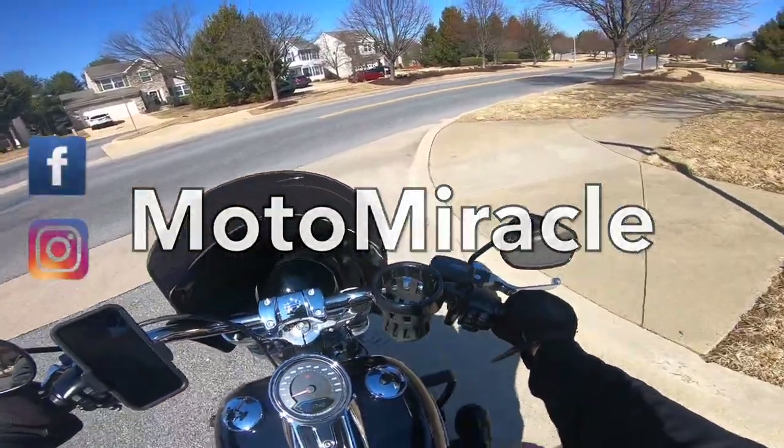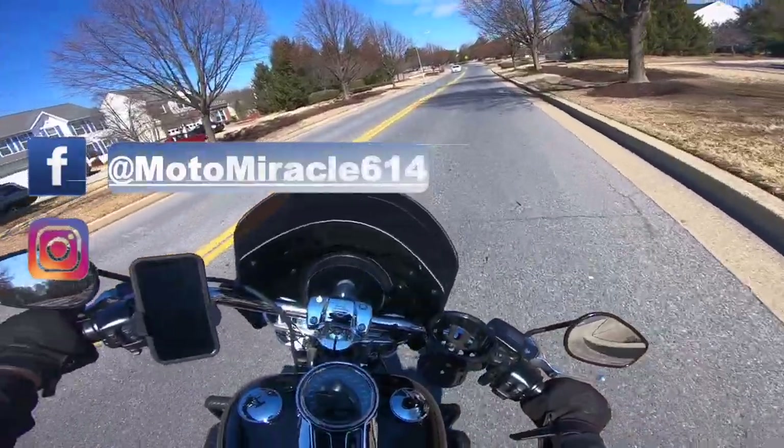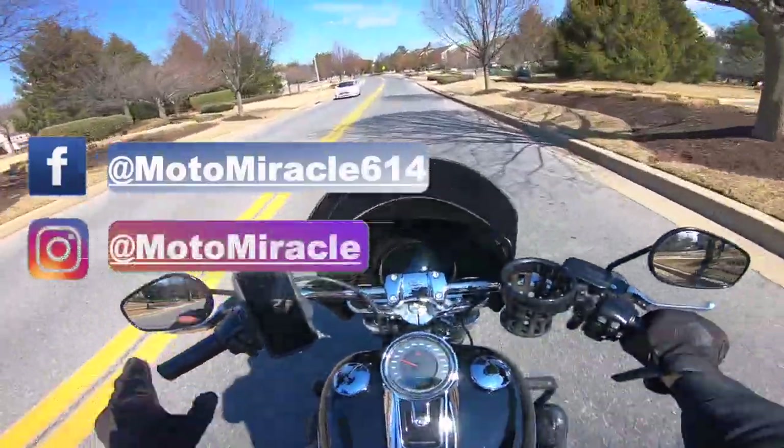What's good y'all. If you're new to my channel, I'm a traumatic brain injury survivor with a second chance at life, and I want to share my journey with you through my eyes.